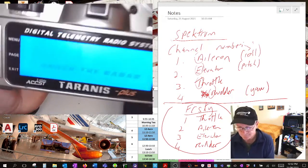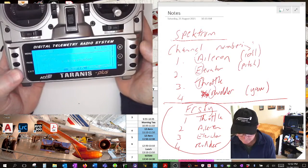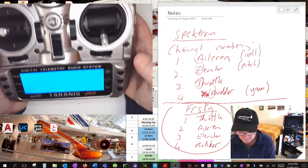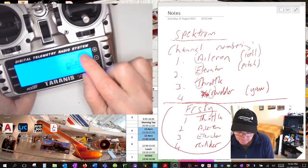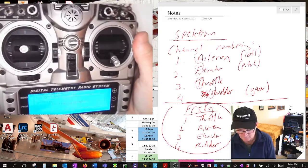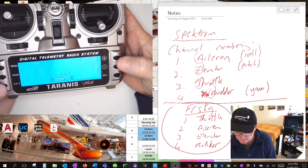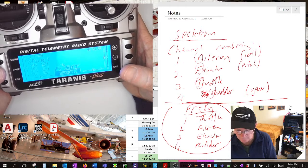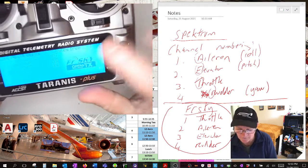Let's get into setting up a model so we can bind to our receiver. Turn it on - you can have a splash screen. I've got six buttons: menu, page, exit, plus, minus, and enter. If I hit menu once it takes me to my pages - I'm on page one. Exit takes you backwards, plus or minus allows you to select within a page, enter to agree with what's being selected. There are 14 pages of settings you can select different parameters on.